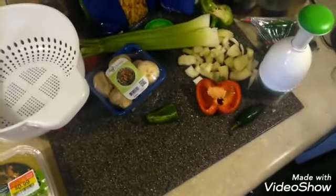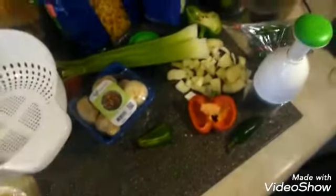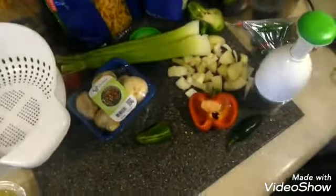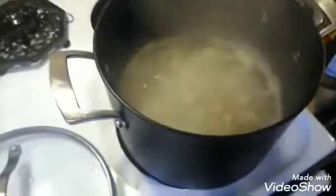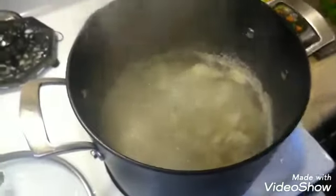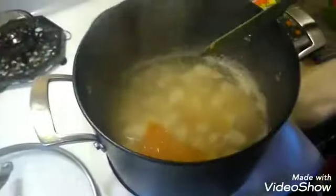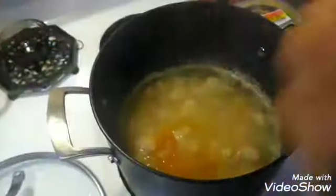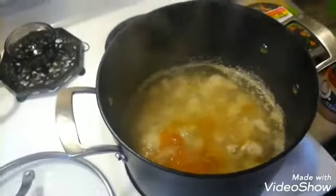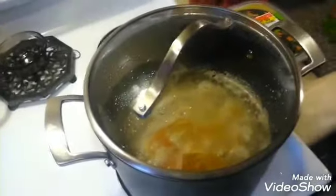The chicken is boiling but we want to add some of our broth — homemade chicken broth we made from when we boiled a chicken before. That layer on top is just a little fat. We're gonna pour that in there — that's probably about two cups of chicken broth. Then we're gonna put that top right back on.